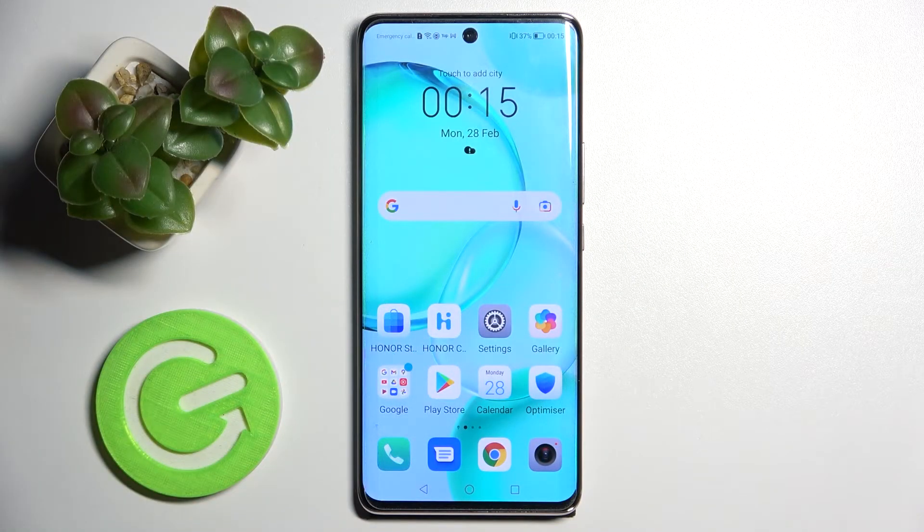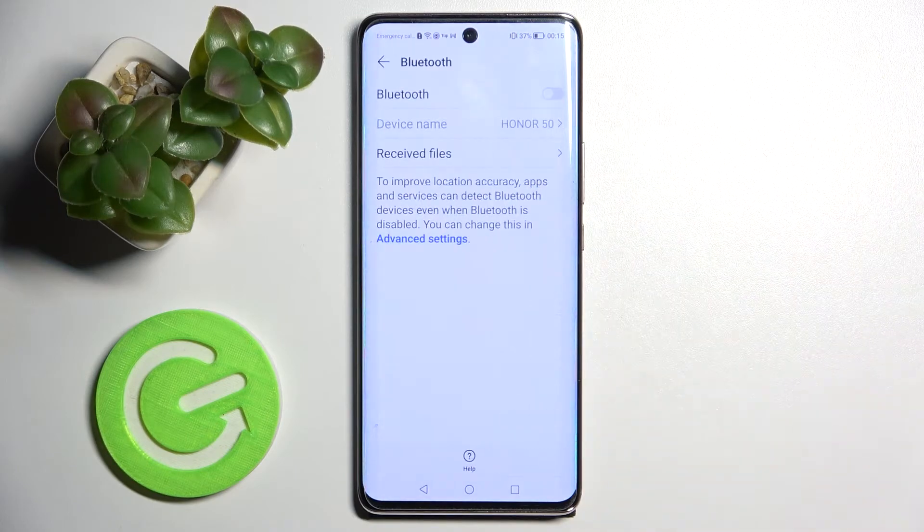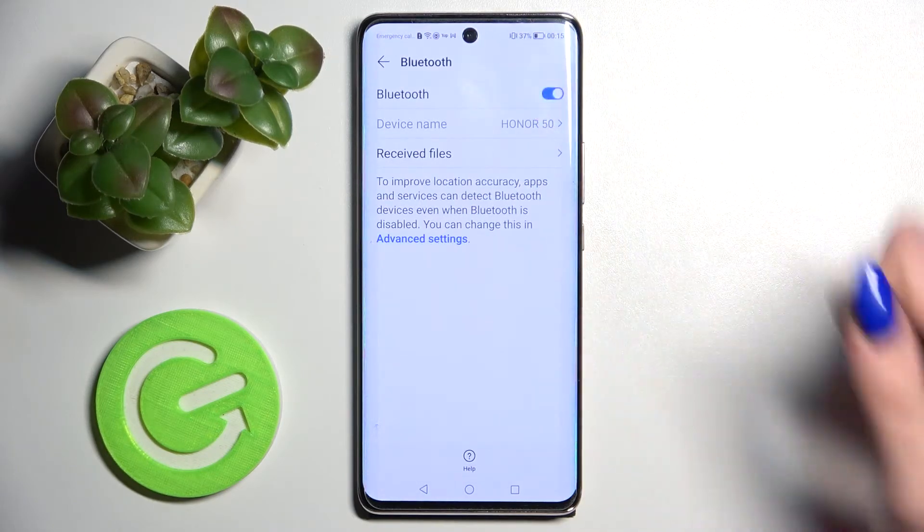Hi! In front of me is the Honor 50, and today I would like to show you how you can connect it through Bluetooth. First of all, go into Settings. Now choose Bluetooth and click on the switcher to activate it.